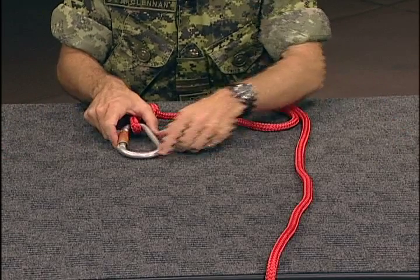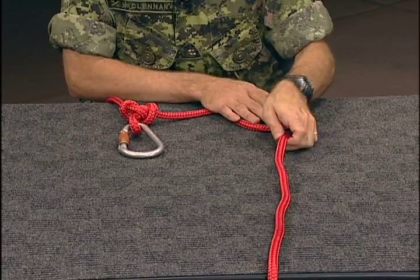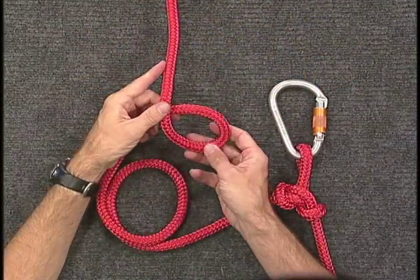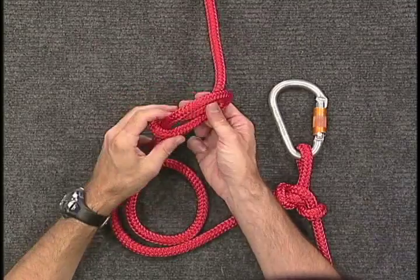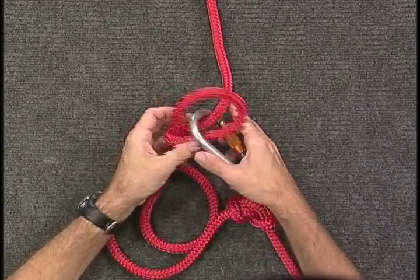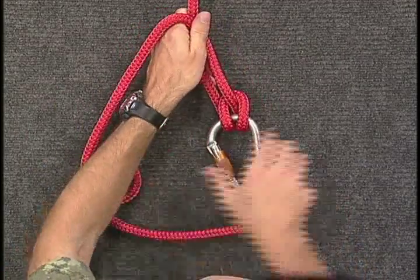To create a munter hitch, make a loop by placing the working part of your line over the standing part. Then pass the working end snugly under itself at the bottom of your loop and hook the carabiner over these two parallel portions of your line. Pull the lines tight to secure the knot.